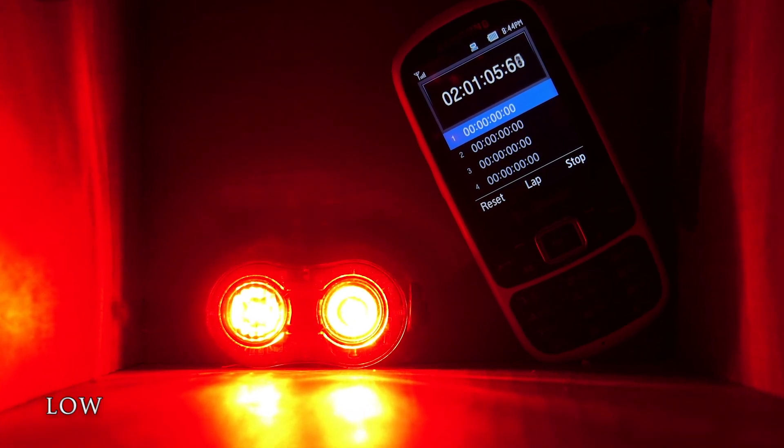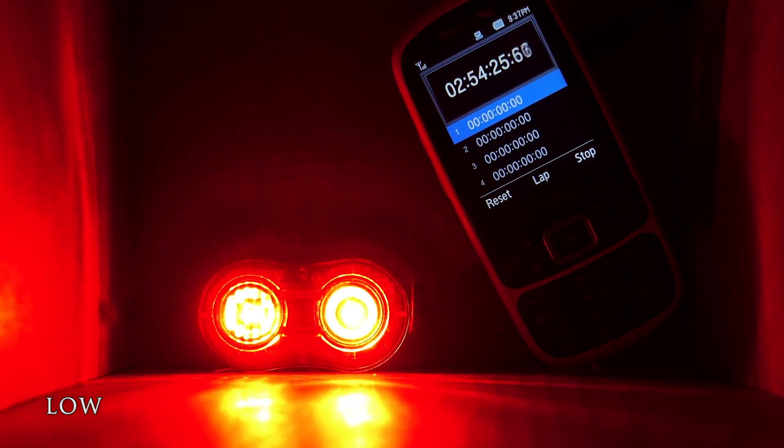Next up is the low mode. On low, the light is spent after four hours and 15 minutes, lasting almost two hours longer than high.